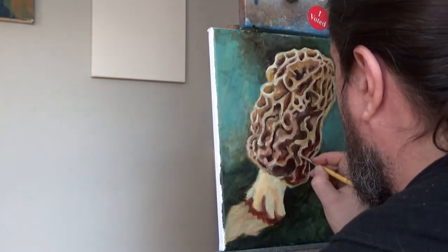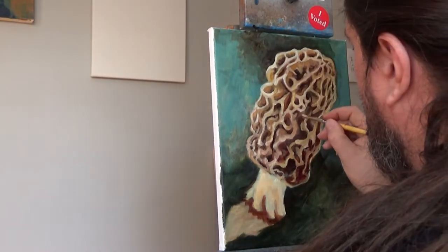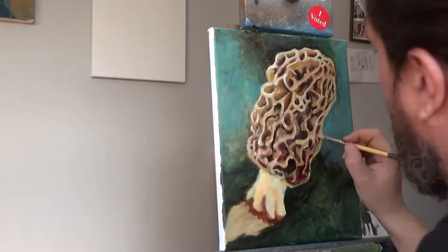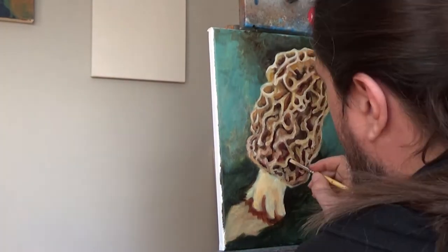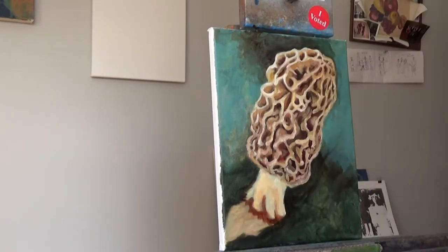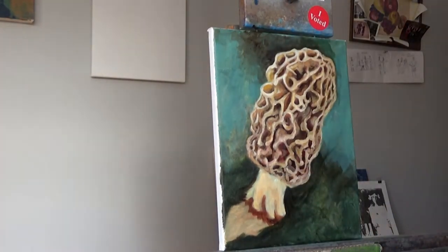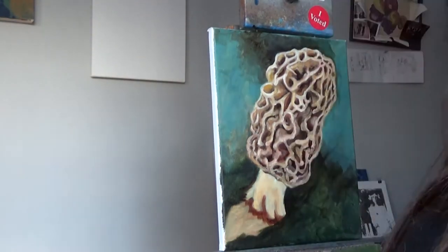As you can see, I've been working primarily on the mushroom head itself, trying to get all those little intricacies. Because those ridges sometimes dive into the concaveness of the mushroom. Make sure you look at a reference — if you don't have your own reference, there's plenty online. There's a lot of mushroom hunting boards that you can find, with good pictures.